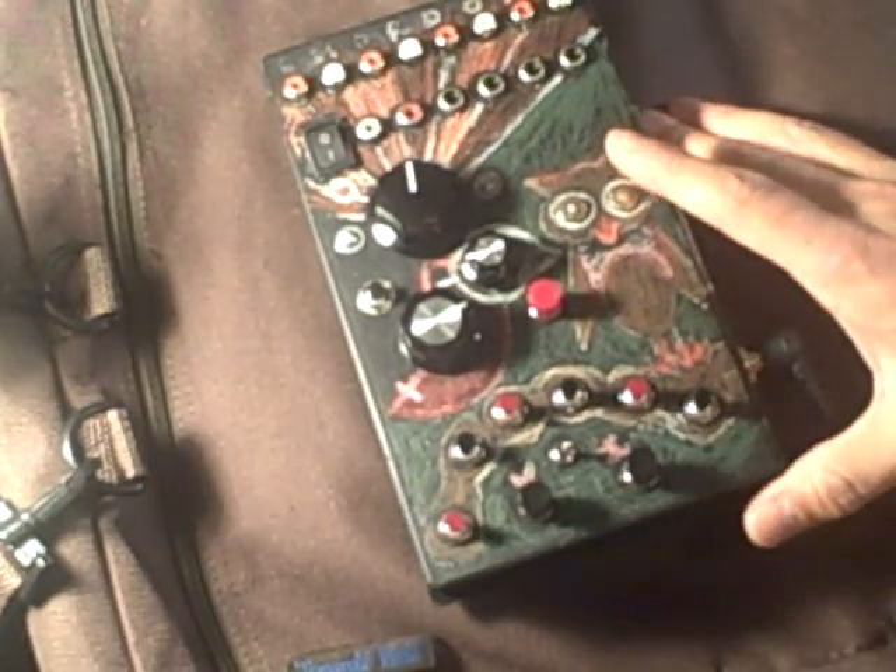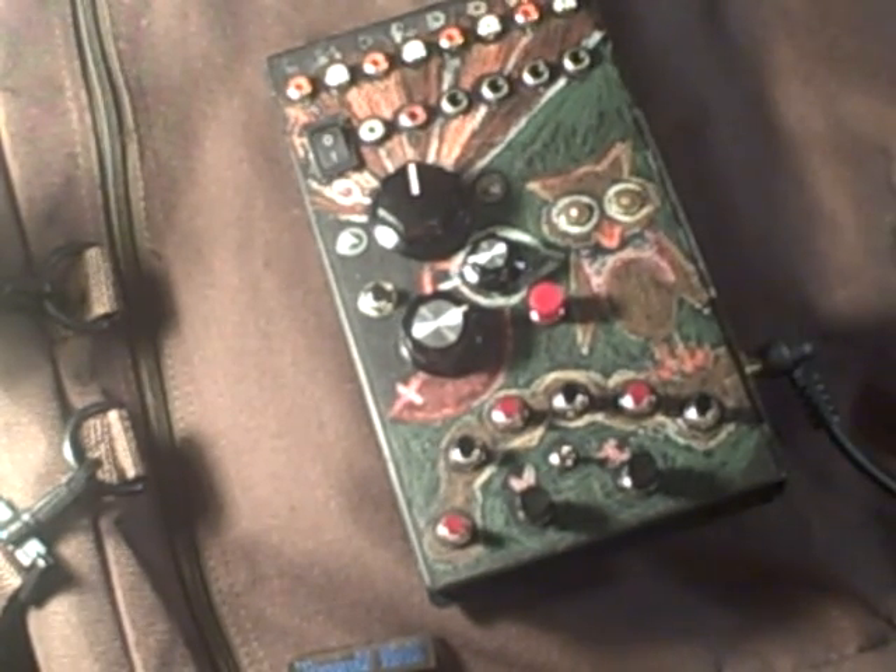It's going to be at Moogfest this weekend with me. So if you're interested in seeing it, you can check it out — I'll let you try it out.